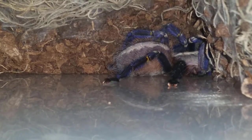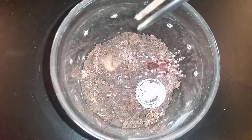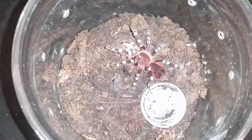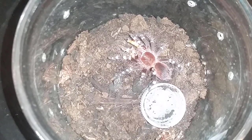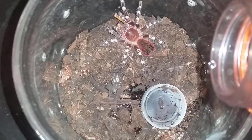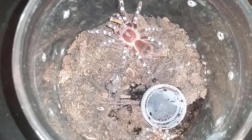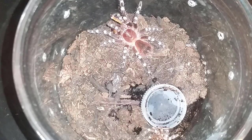I haven't shown this one in a long time, so just leave that in as an update. Onto the next — this is an Acanthoscurria geniculata sling, definitely needs a rehouse. I'm going to try its water. I have some extra small Exoterra breeder bins, so this one and the next will be getting rehoused. Just a little look at this little guy and we're moving on.